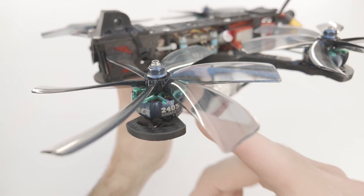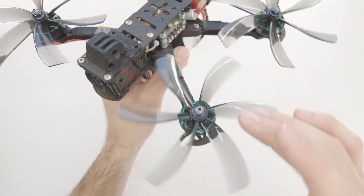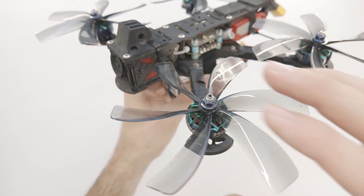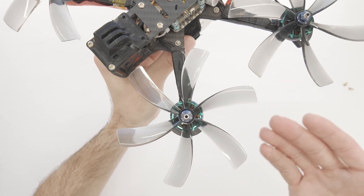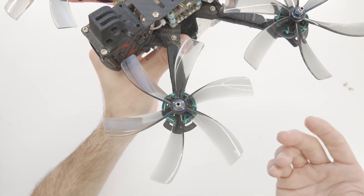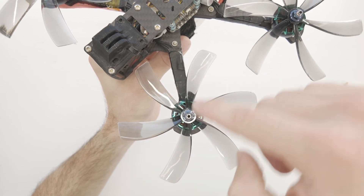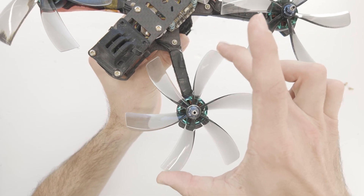Now let's talk about the motors and the propellers. The propeller is attached to the motor, but also the size and type of propeller is going to be determined by the motor and vice versa. So you're going to have a sweet spot combination of the type of propeller for the motor. These propellers right here are called five inch propellers — five inch meaning it's a five inch diameter circle. Propellers are typically sized by their diameter and also the pitch. You can think of the pitch as how aggressive the blade angle is.